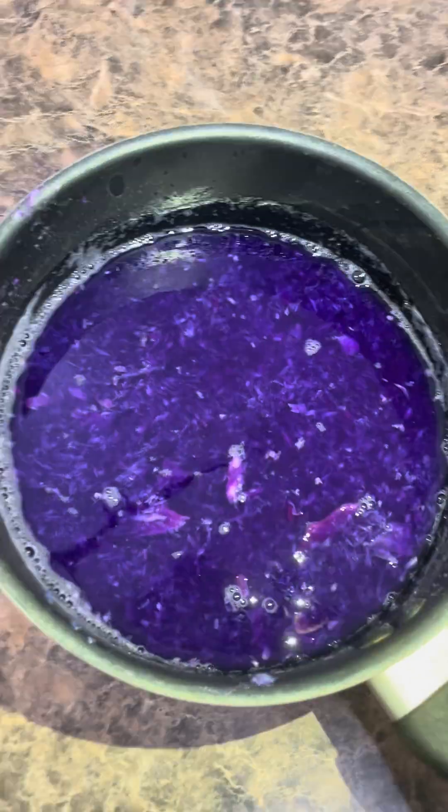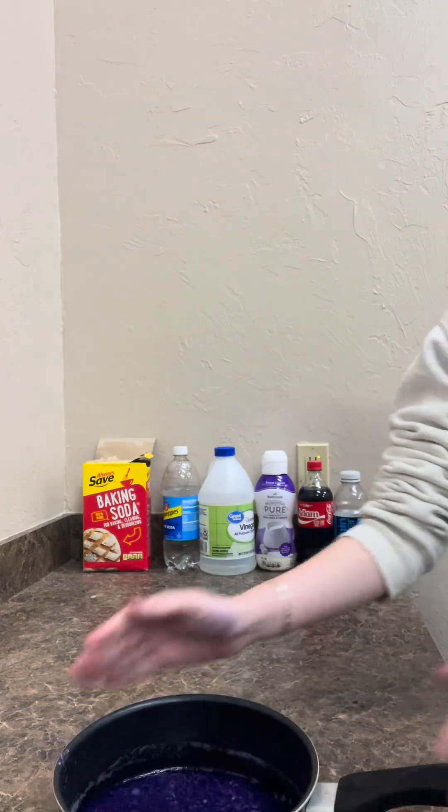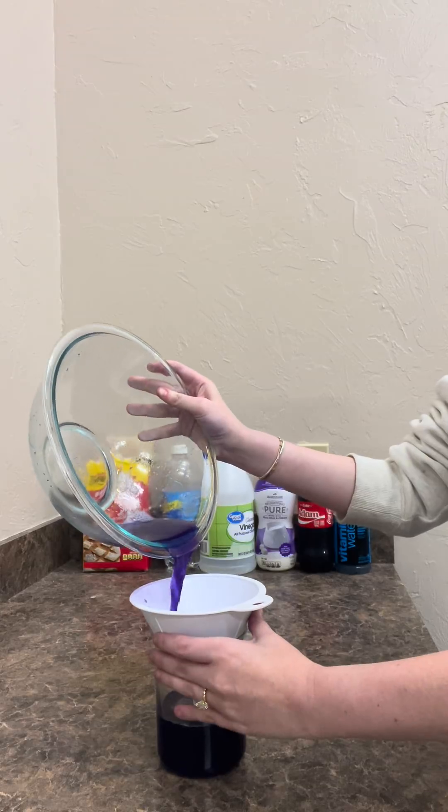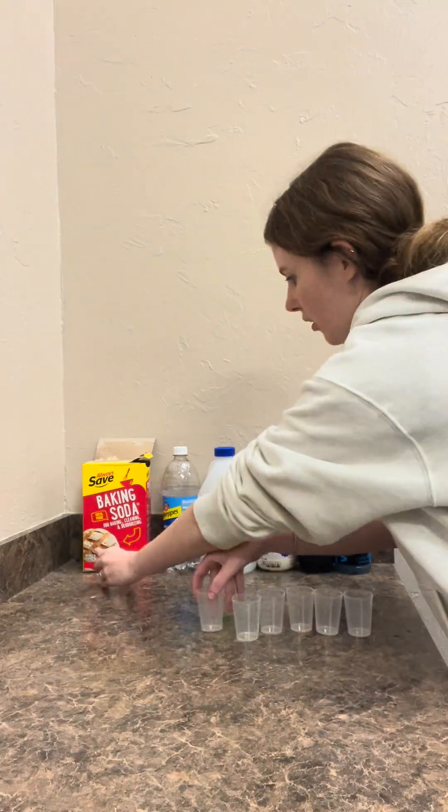It turns to this, and then you are going to pour that through the sieve to get out all that pulp so you are just left with this lovely purplish liquid.